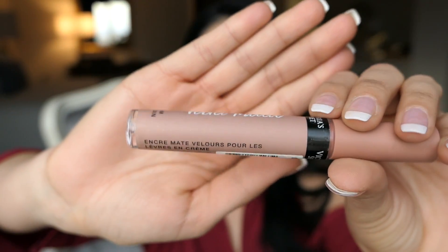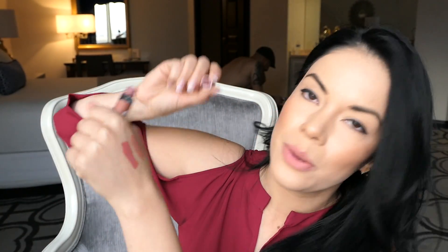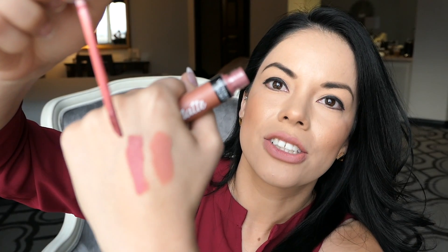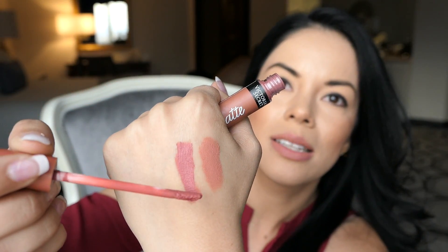There it is and it's called Adored. The next one is called Perfection. This one's just a bit darker than the one I just tried on — it's slightly a little bit more on the pink side. Let's go ahead and put it on.